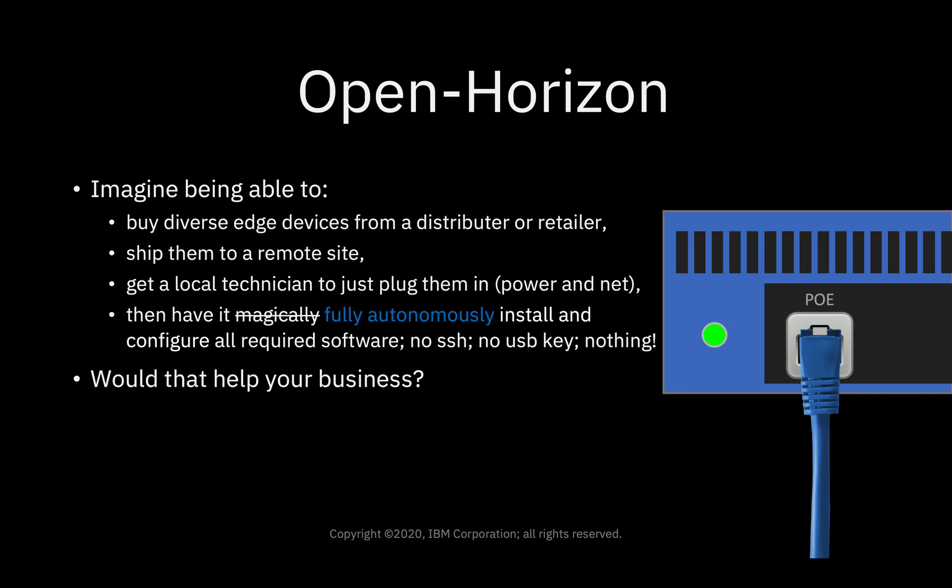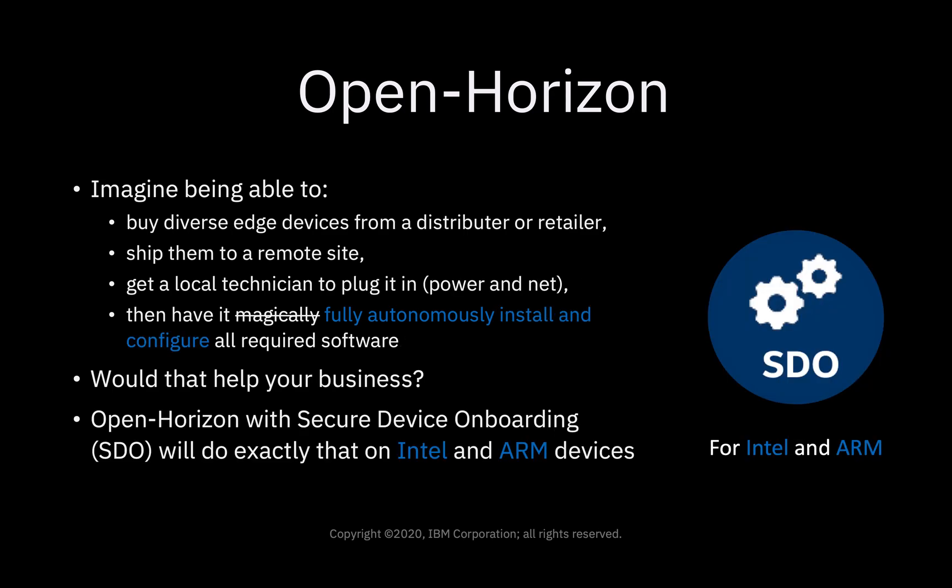Would that help your business? Would that enable you to save some money? Well, OpenHorizon with Secure Device Onboarding, or SDO, will do exactly that on Intel and ARM devices. And optionally, it can use the hardware root of trust, or a trusted platform module, if you have it on the device.